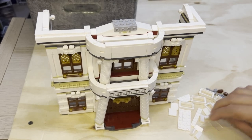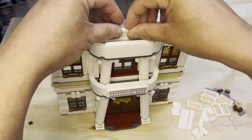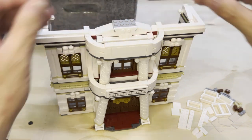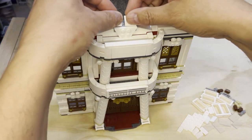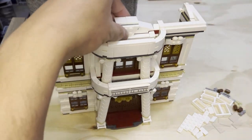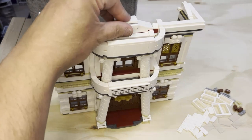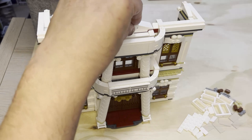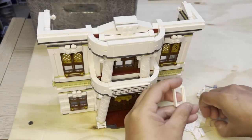All right, Lego fans, we're back. We're going to keep adding to this. I'm going to put this here and these two items here. Okay, that goes there like that. Now I'm going to build these windows.